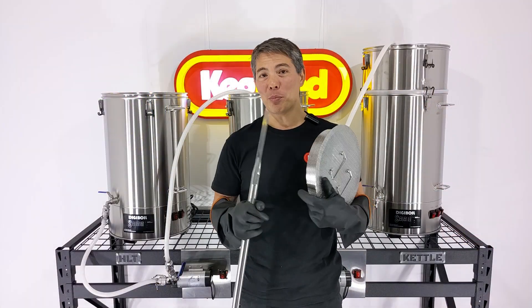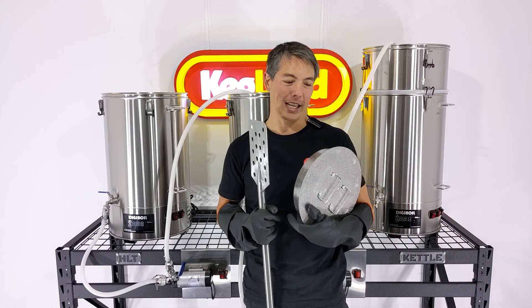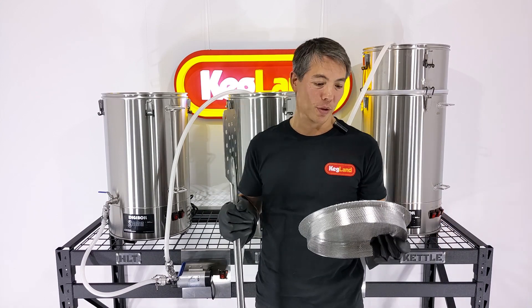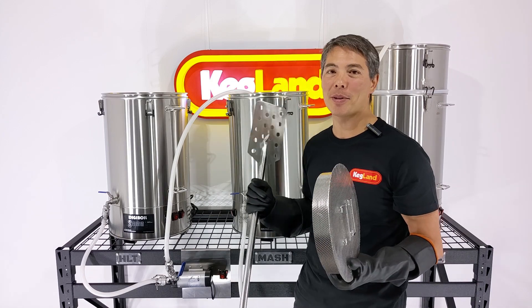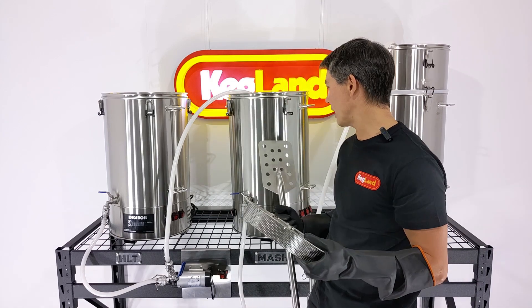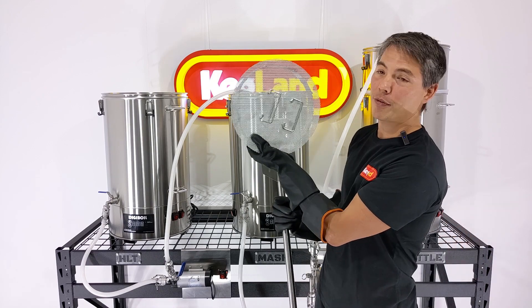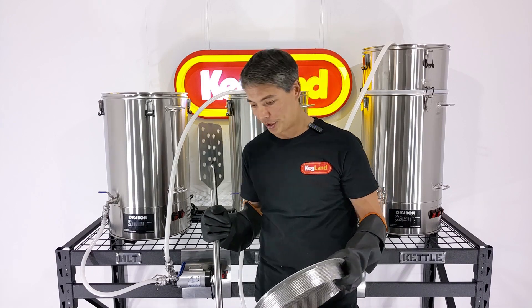That pretty much completes the whole build and rundown of our new three-vessel Digiboil kit. We also have the same type of gear available for the 35-litre version — I haven't bothered to shoot a separate video because it's exactly the same as this, except instead of using the large 65-litre Digiboil false bottoms, it uses the 35-litre Digiboil false bottoms. They're also available on the website to build smaller systems.